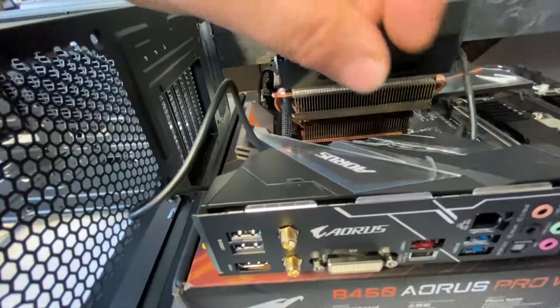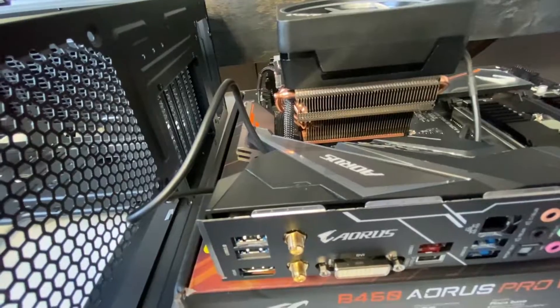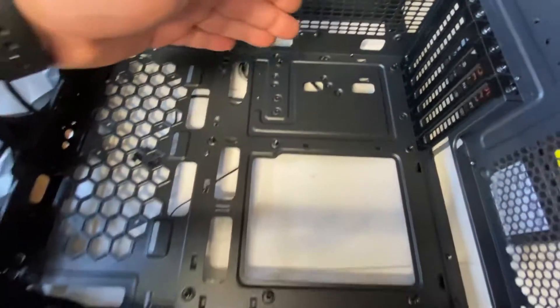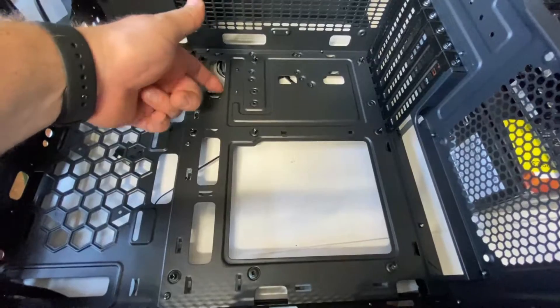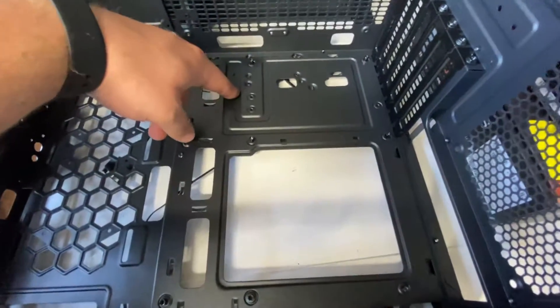First, let's go ahead and do this peel. Oh, that's so satisfying. First things first, check your case. Make sure there's no cables running across here — you don't want them under the motherboard. You would rather have them run behind the actual case. So definitely check that.